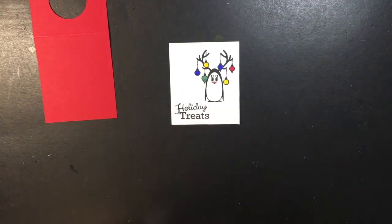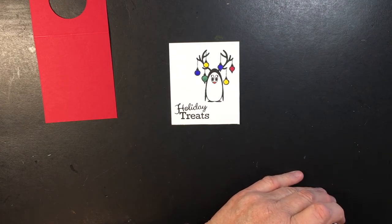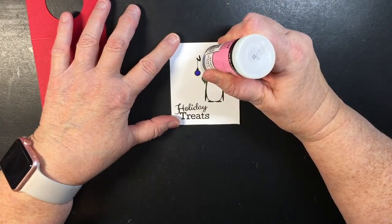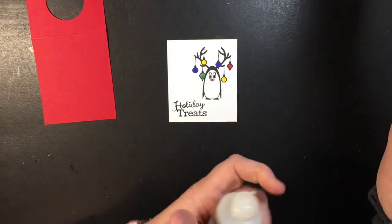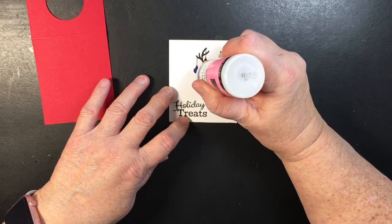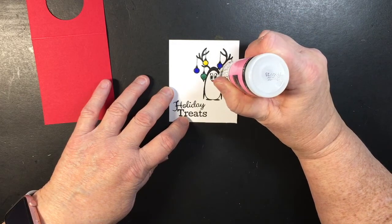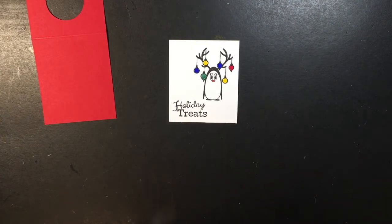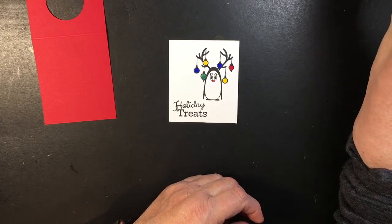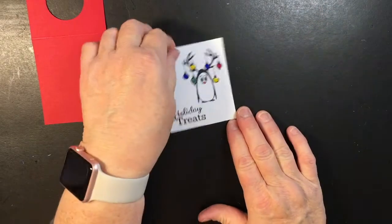Here are the colors I used to paint it with, in case you're interested. Then I'm taking some glossy accents — there's also a product by Nuvo which is similar to this. I went to order it and she was out, so I had to go back to my old glossy accents from Ranger. Just put a little bit here to make it a little shiny — it gives it a nice little touch. It does take a little while to dry, so if you're in a hurry you may not want to use it. I'm going to dry it with my heat gun.